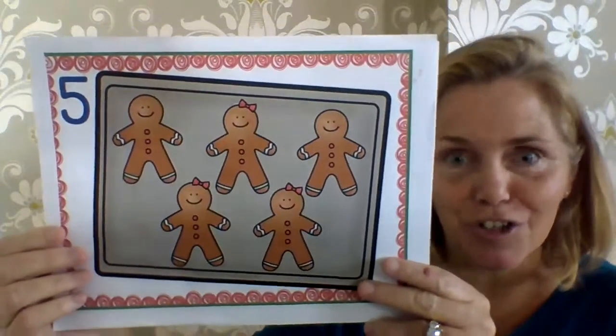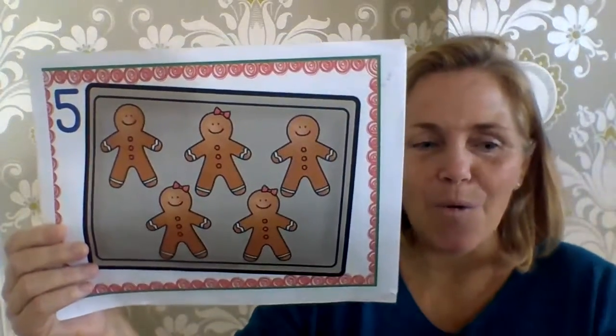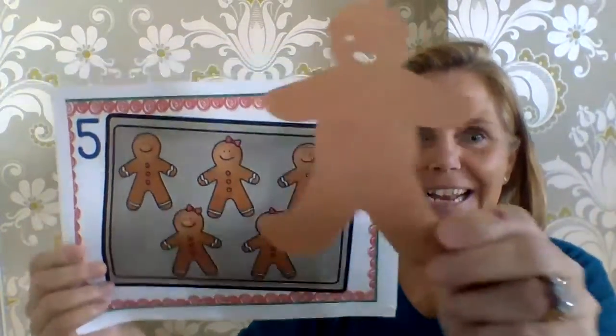Five little gingerbread men laying on a tray. One jumped up and ran away, yelling, catch me, catch me, if you can. You can't catch me, I'm the gingerbread man.